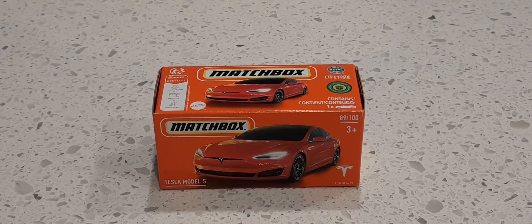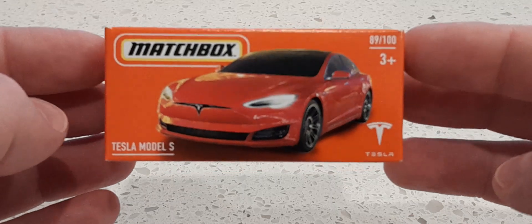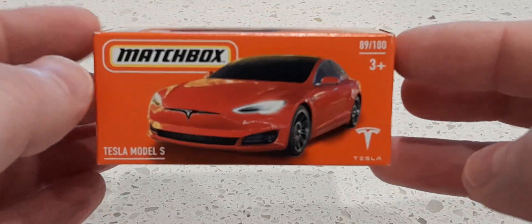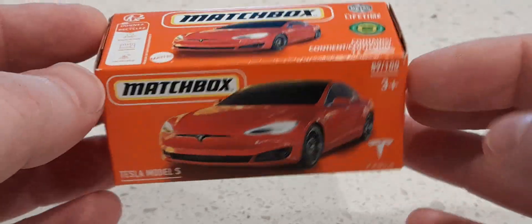Hello everyone and welcome back once again. So as you can see I have something from Matchbox this time. This is something I picked up a couple of weeks ago down at the supermarket. I came across this Tesla Model S and figured, why not.